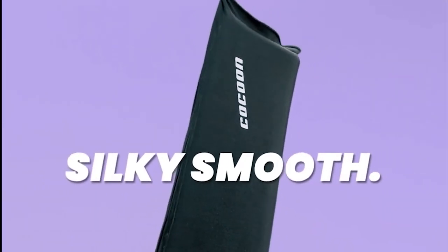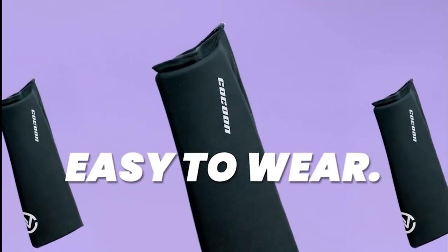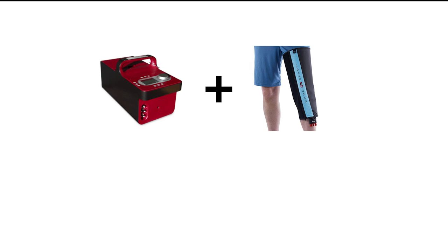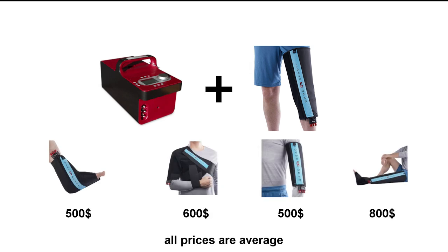In my last video I showed you the cocoons, and some of my viewers were complaining about the price. Well, today I have this guy here. This is the Game Ready GR Pro 2.1, and the price of this package is roughly $4,000 — $4,000 to keep your knee cold. And this is not the limit. My package includes only the control unit and the knee wrap. If you want other wraps as well, you'll have to pay extra, from $500 to $800.